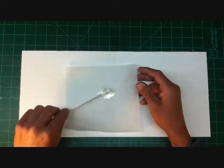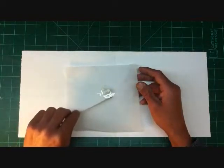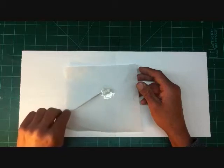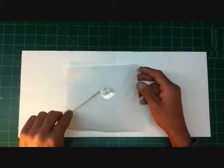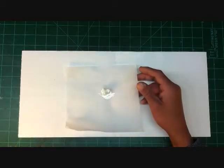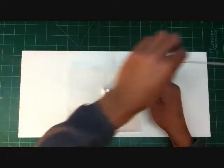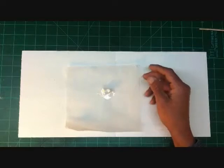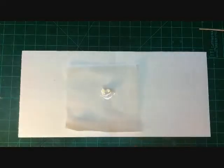I take my stirring stick and push the resin toward any areas I can't get it to flow to. Then you just wait your resin's cure time — on this one, 10 minutes. Once that dries you can peel it right off the paper and it will be one solid piece. I'm going to let it cure and then we'll come back and look at the final product.